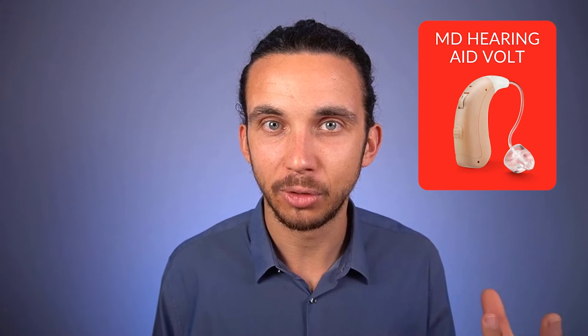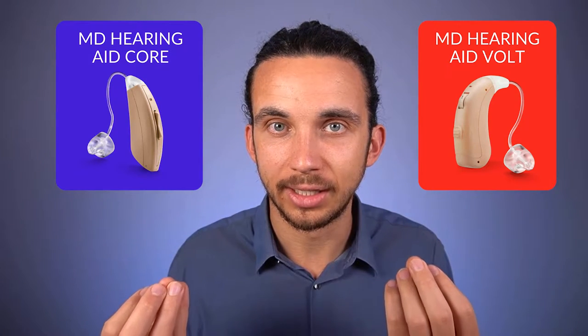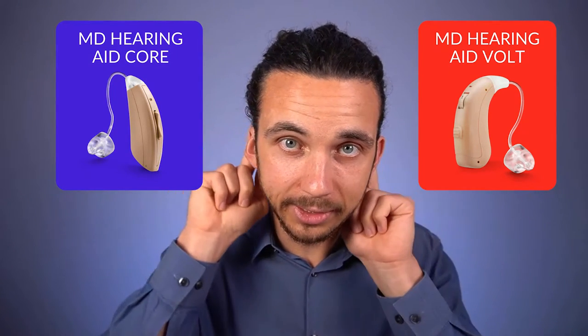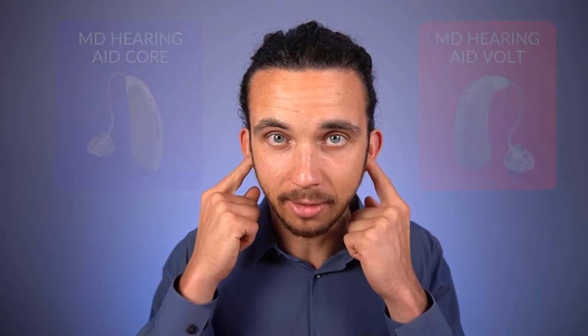The MD Hearing Aid Volt is slightly larger and the MD Hearing Aid Core is a little smaller. They both have hearing aids in the color beige that sit up and behind the ear with a thin plastic tube that goes inside the ear canal. When you're looking at someone from behind, the Volt is larger than the Core. They both have some basic function buttons on the device that you can press which will allow you to adjust the volume and change what's called the program.